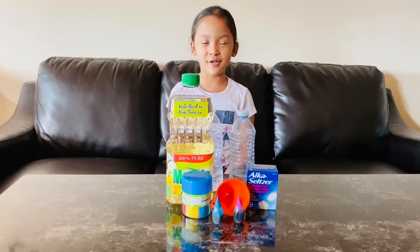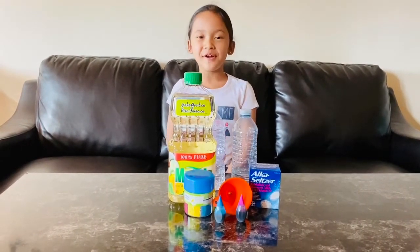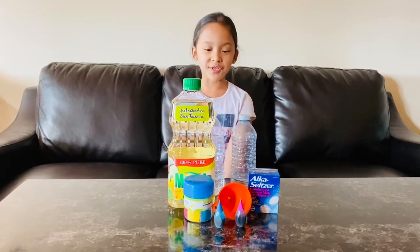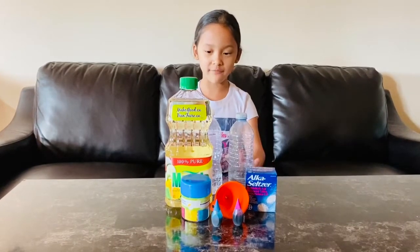Hey guys, it's me again, Margaret, and welcome back to my channel. Before we get started, click that subscribe button and give me a cute thumbs up. So today's video we are making a homemade lava lamp.